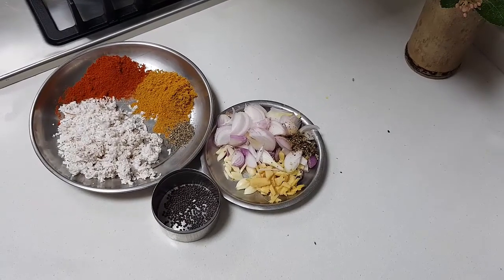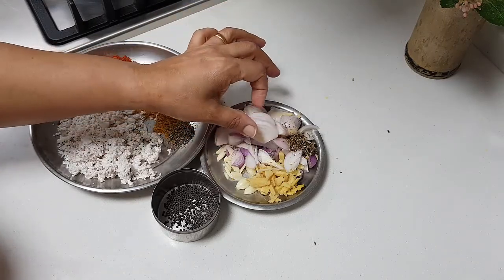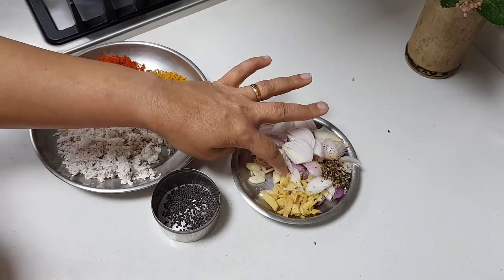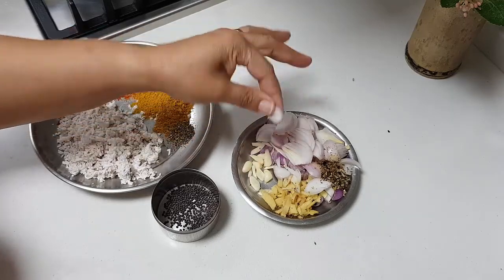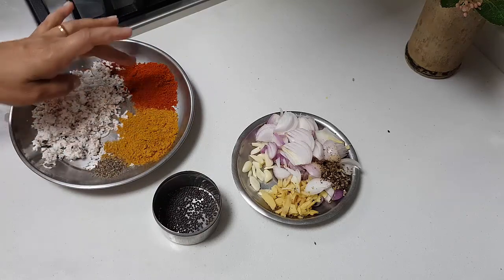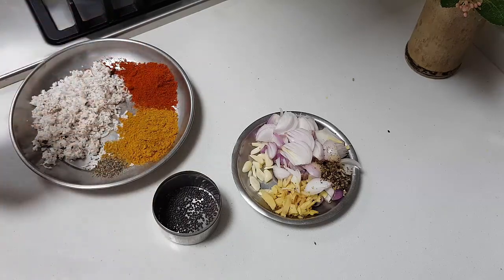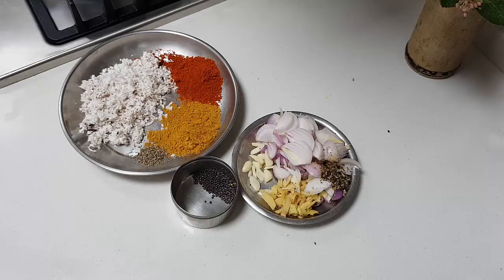Ingredients needed for the masala: one big onion slit in small slices, about half teaspoon of garam masala, one inch of ginger finely chopped, about eight to nine garlic cloves slit lengthwise, five to six shallots thinly sliced, about a quarter cup of freshly grated coconut, one teaspoon red chili powder, quarter teaspoon of pepper powder — you can increase these depending on your spice level — one teaspoon of coriander powder, half teaspoon of mustard, coconut oil, and some curry leaves.